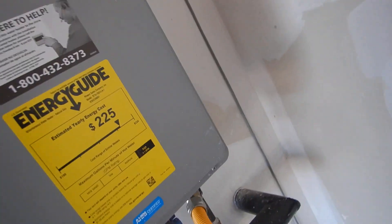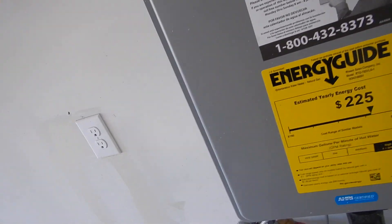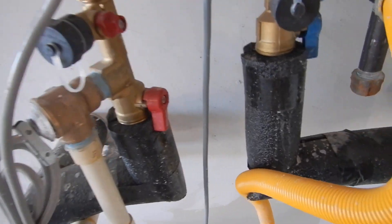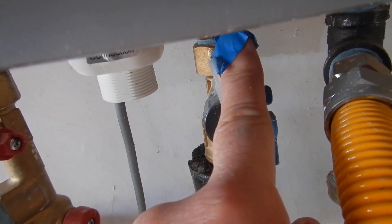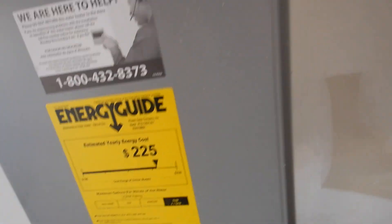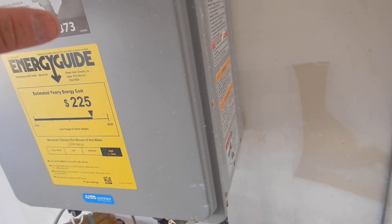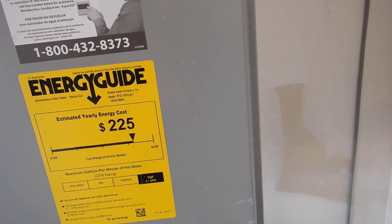This is supposed to be serviced once a year — all water heaters are — and I know we all neglect them, but tankless water heaters, it's more critical, much more critical, that this screen gets flushed out and cleaned once a year, or you'll take a 15-year water heater and turn it into a 5-year water heater.